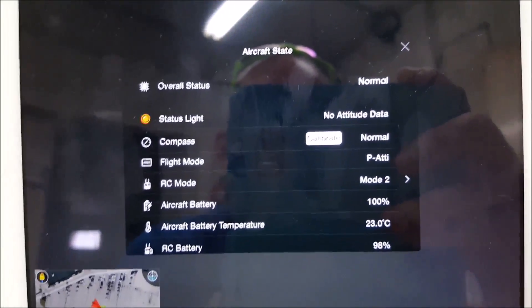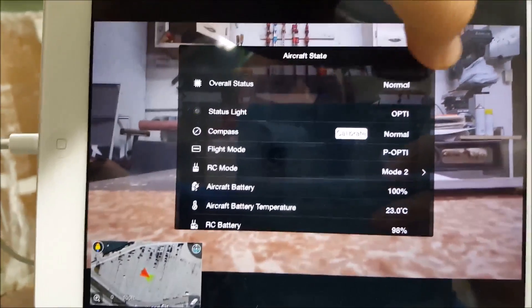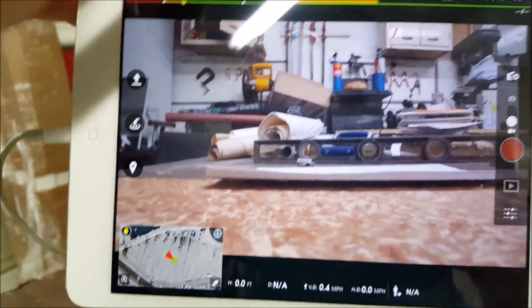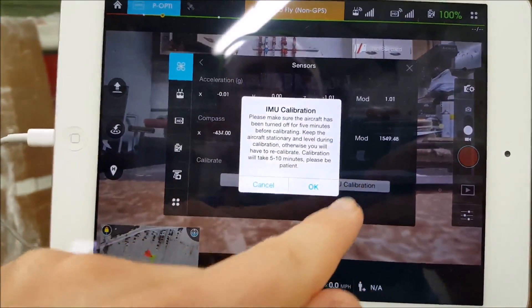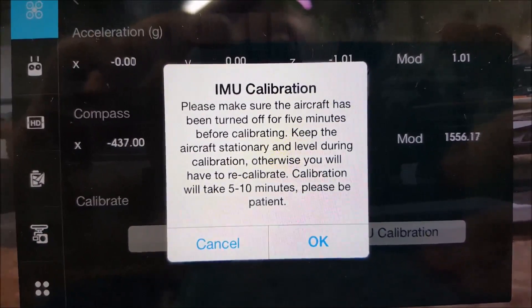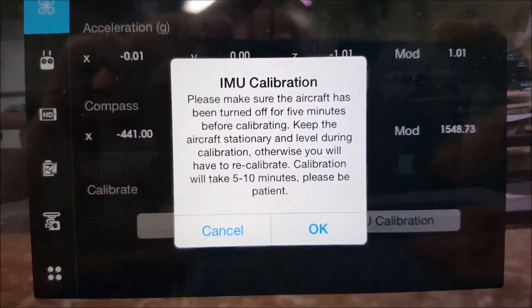It's already connected to the iPad. IMU calibration gives you a little warning here — just make sure the aircraft has been turned off for five minutes before calibrating, keep the aircraft stationary and leveled during calibration, otherwise you'll have to recalibrate. Please allow five to ten minutes.